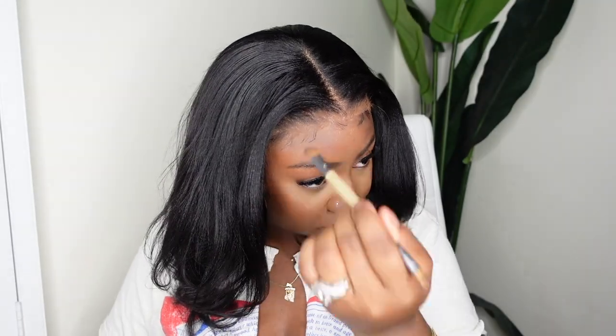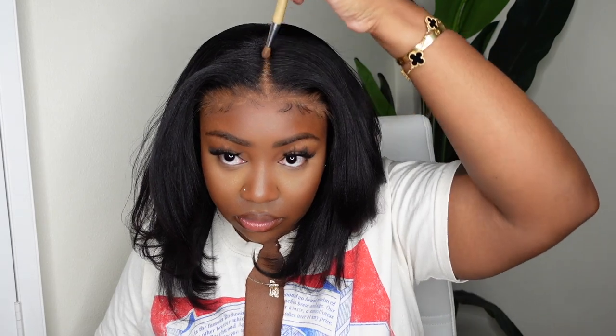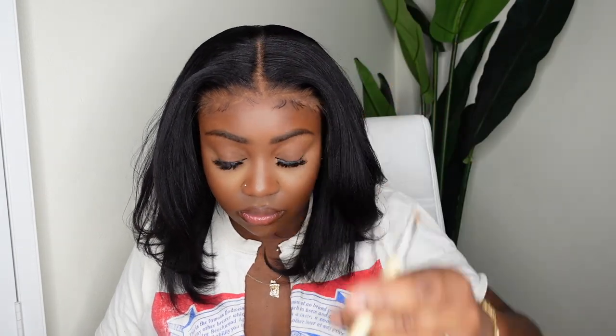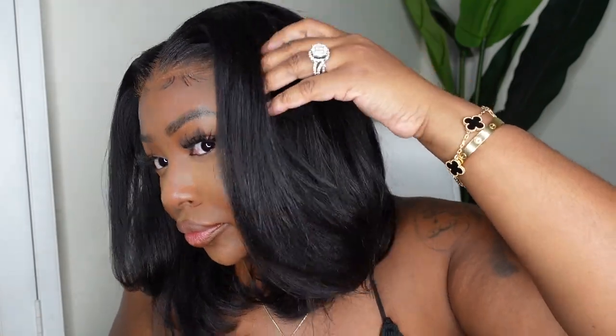Now we're finally going to go ahead and tint the lace. Ruby Kisses has been my current go-to. This is a serious question — what do you use to tint your lace? Please leave it in the comments. If there's a product you've been curious about, leave it too — I'm interested in purchasing some new products and I want to know your opinions.